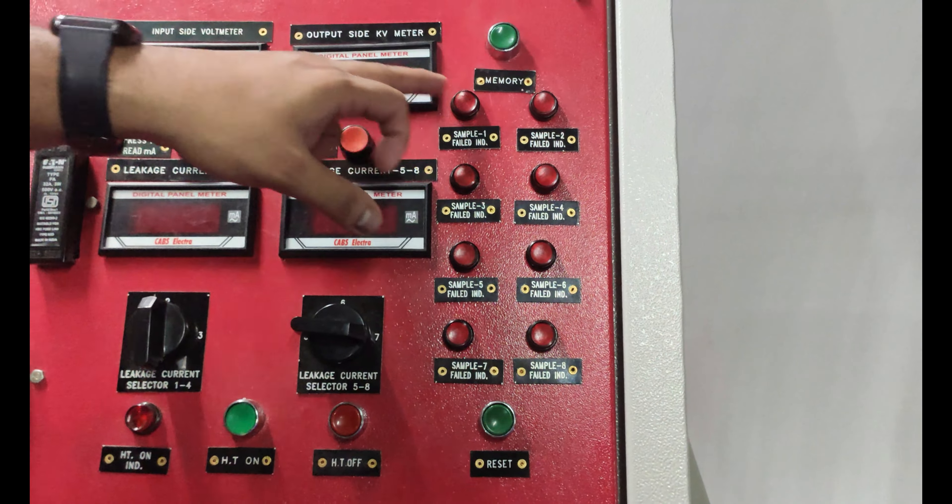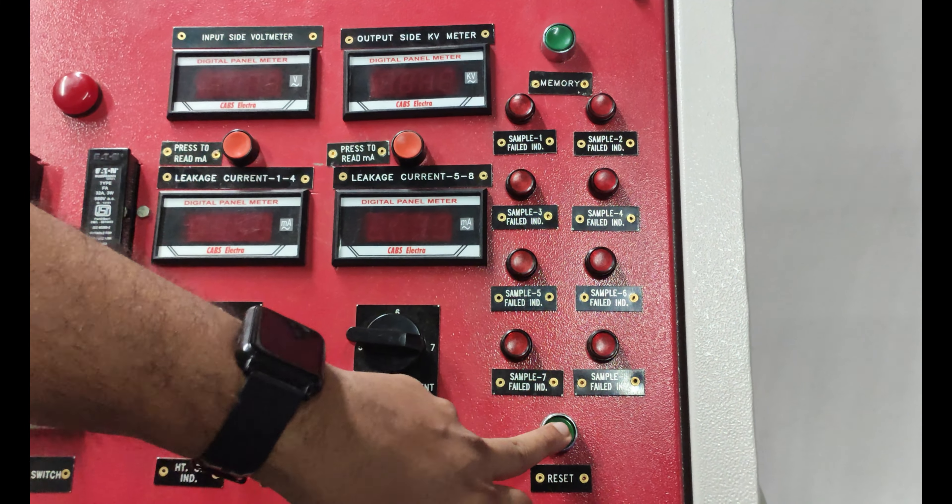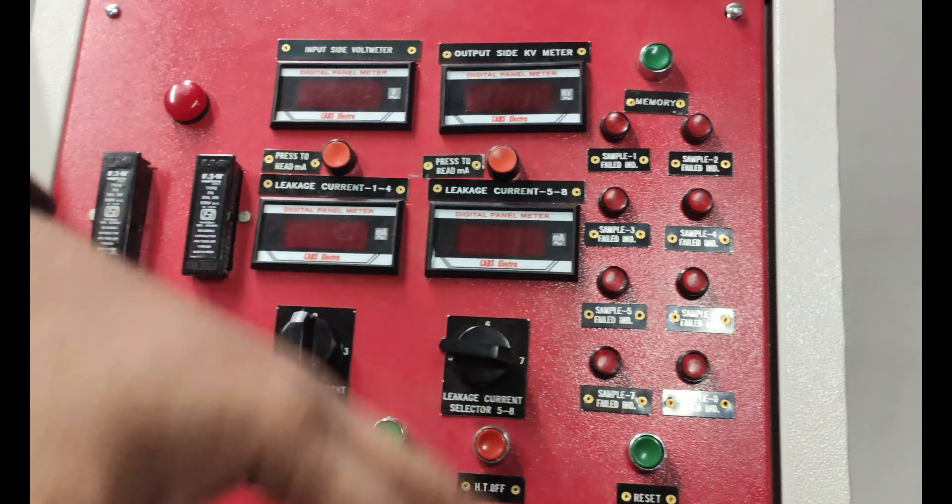After showing the value at which voltage the gloves failed, we have to press the reset key and start the operation from the beginning.